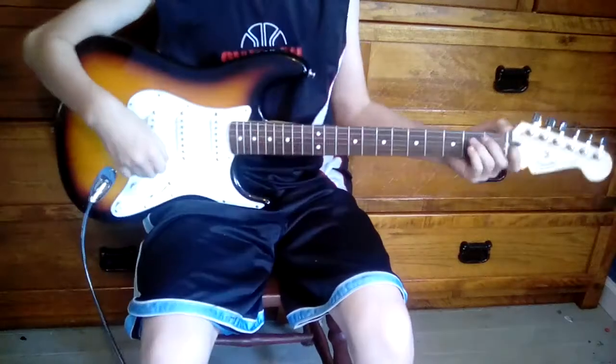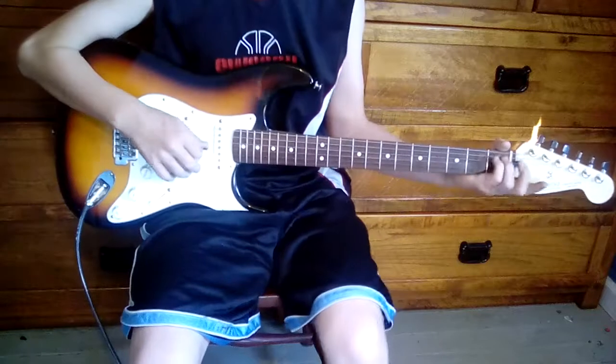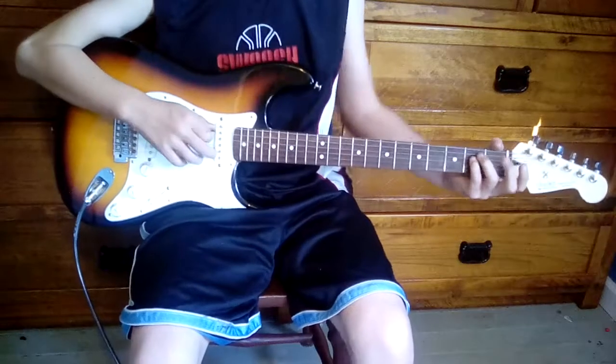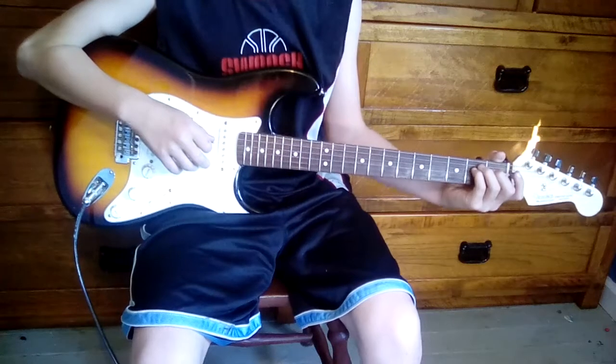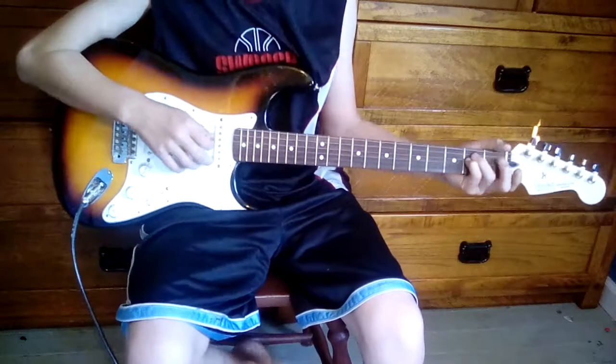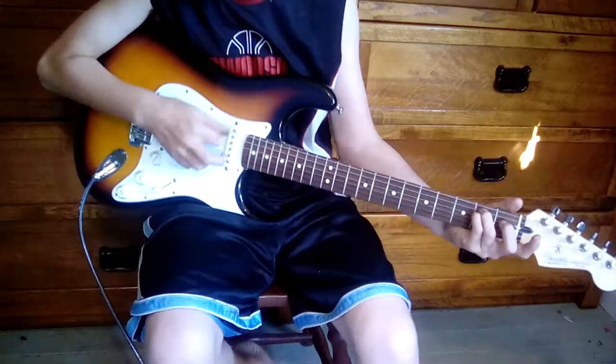So first you want to start out — you want your third finger on the fifth string, second fret, and your fourth finger on the fourth string, second fret. And then you're going to play the sixth string open. So it's going to sound like this.